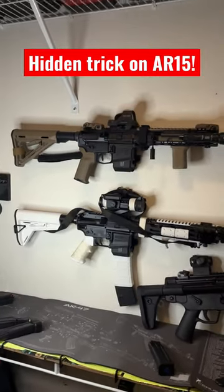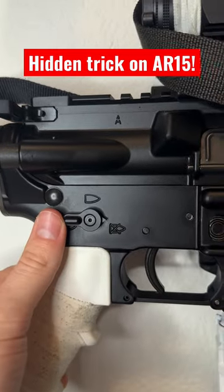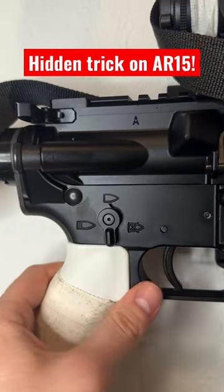Here's a hidden tip on an AR-15. This is the safety selector on an AR-15. As you can see, forward is safe and up is fire.